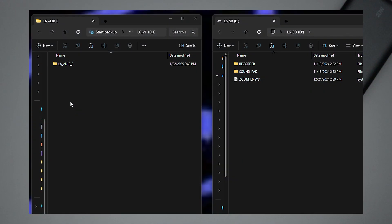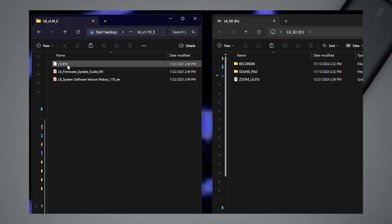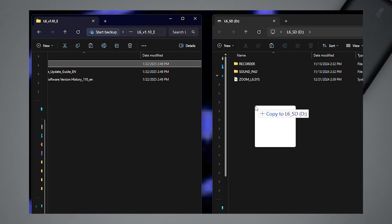Once you've got that zip file, simply extract the contents, which should create a new folder along with a couple of extra files. Within that folder you can look at those files — some are PDFs with instructions about the firmware update process or what the new releases include. But what you're most interested in is the .bin file — that's the file you're going to need to find.